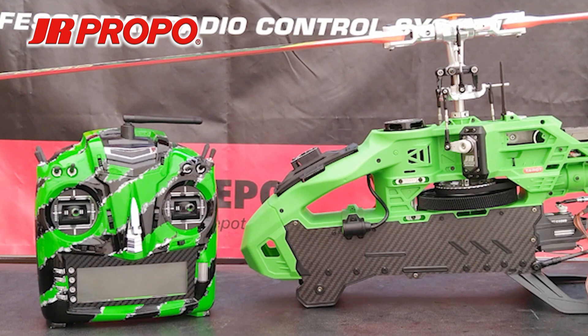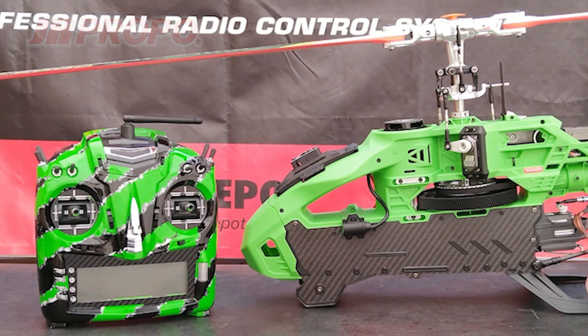In the next video, we're going to set the collective pitch travel using the Swash Mix menu in the T-44. We're also going to talk a little bit about the physical mounting of the Tags Mini, wire routings, and just a few final checks before test flying.